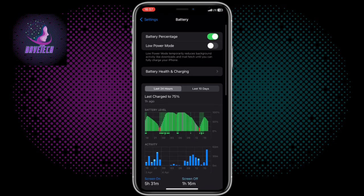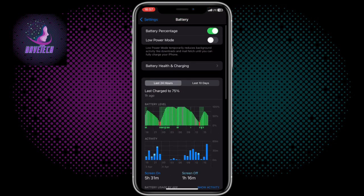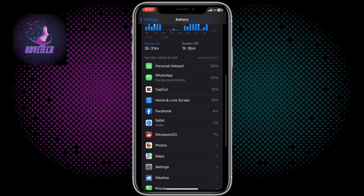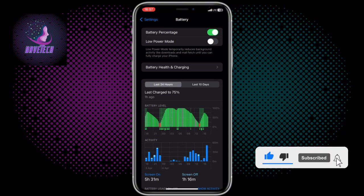You can also see how your battery has been consumed within the past 10 hours, 24 hours, up to 10 days. This is how my battery consumption has taken place.